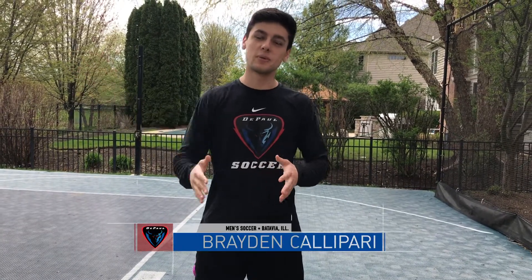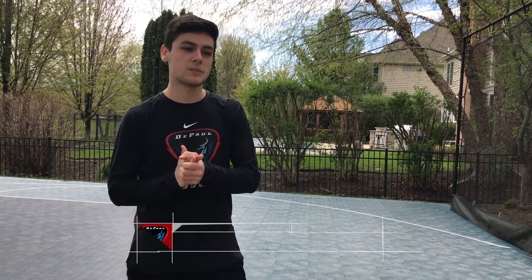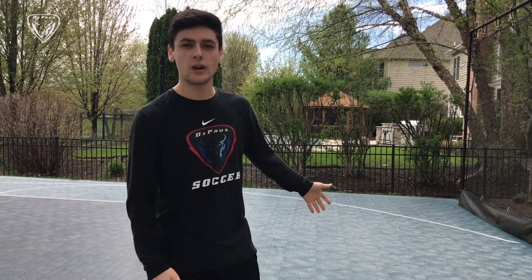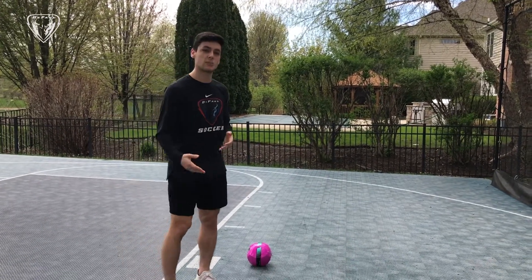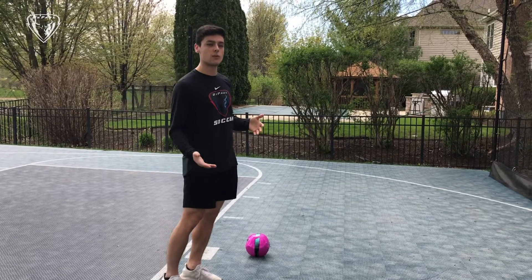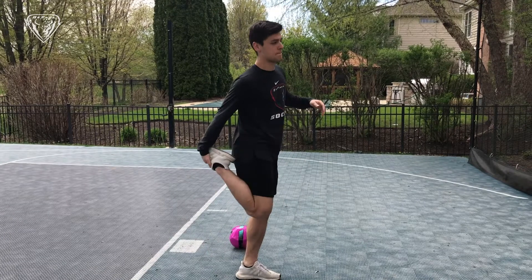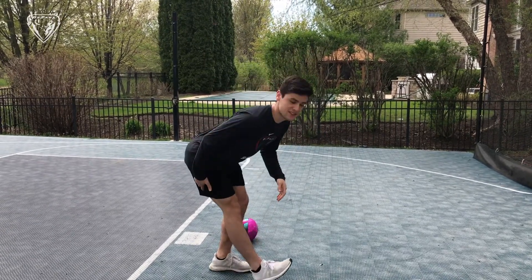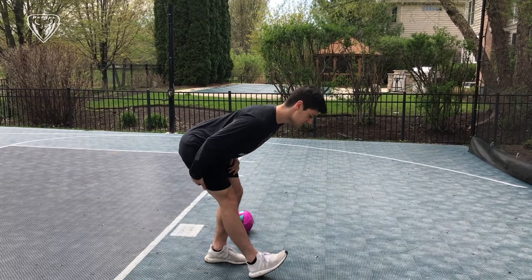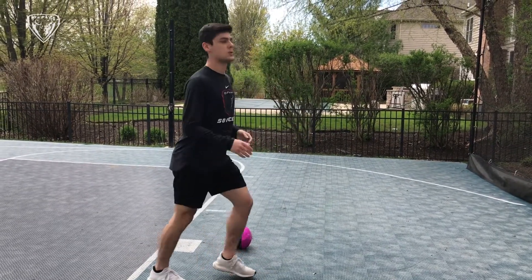Hi guys, it's Braden from DePaul men's soccer. Hope you're all doing well and staying safe. Today we're going to be going over how to properly kick a soccer ball. First we want to get a little stretch in to prevent any injuries, so just start off with some quads, down to your hamstrings, do a little hip flexors.